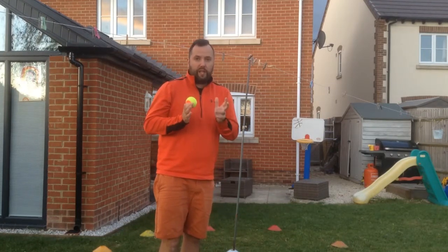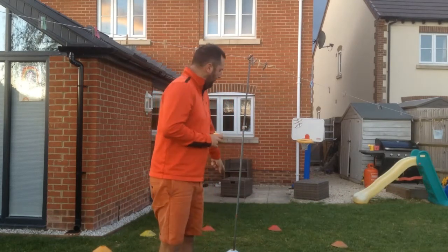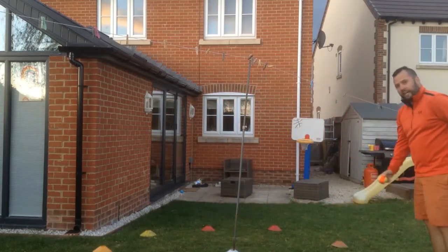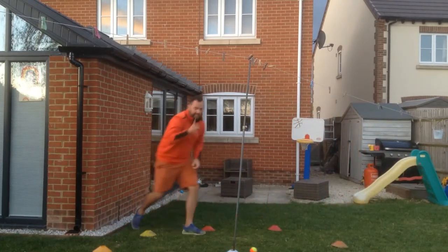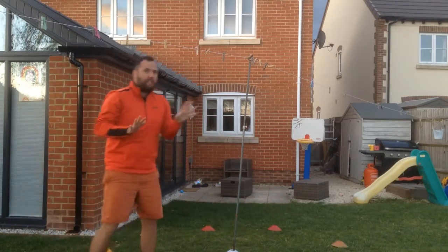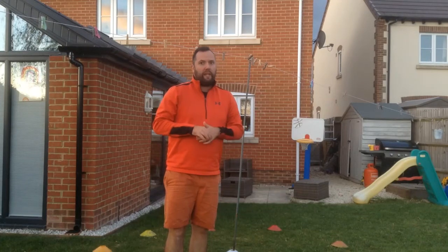Once you've had a go, time yourself - see how long it takes you to make the word. Then have another go and see if you can beat yourself, or move further away and make it harder, or make the target smaller. Remember you can do this indoors as well. I'm going to show you what it looks like now. So I'm going to start here and roll - I missed that time. I go over here, I hit it so I've got a C. I go to another spot, I hit it so I've got an A. I go over here, I hit it, so I've got my T. Stop the timer, see how long it took, have another go and try to beat it. You can move the cones further away, and you can also go against somebody to see if you can beat their time.